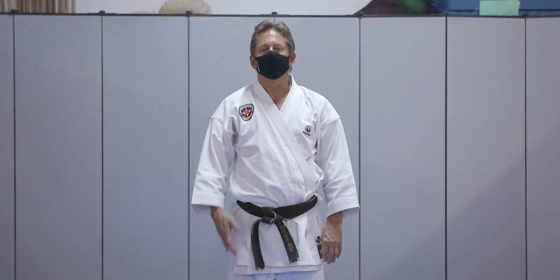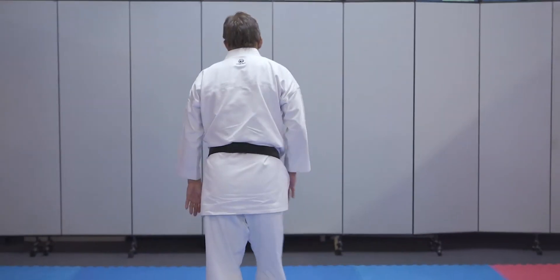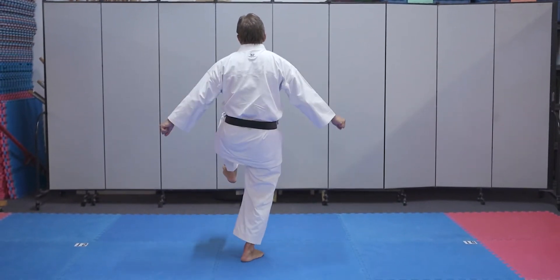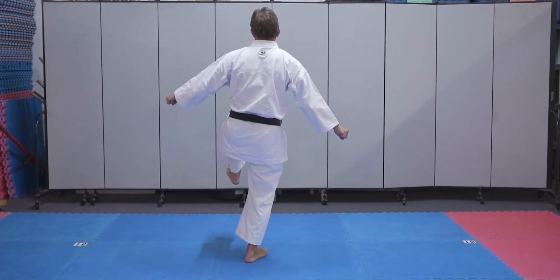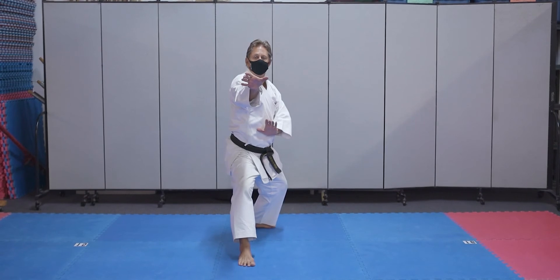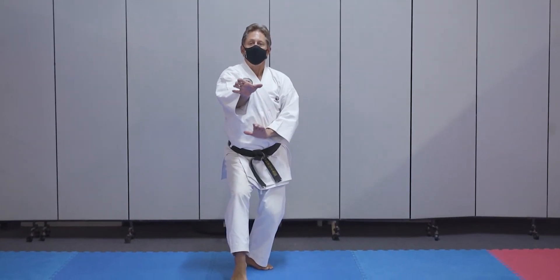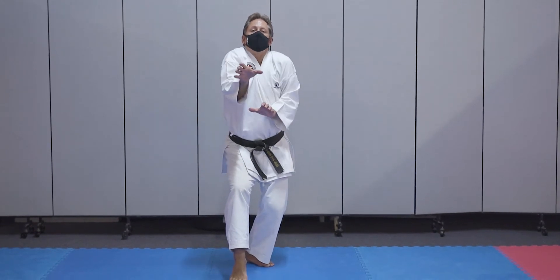Now let's do section three. You'll figure out in class how to get there, but we just did in section two the section that ended like this. So I bring my left arm under, turn, round block, pull back to short cat foot stance. Now my arms are here, but they're relaxed. You don't want to be tight.